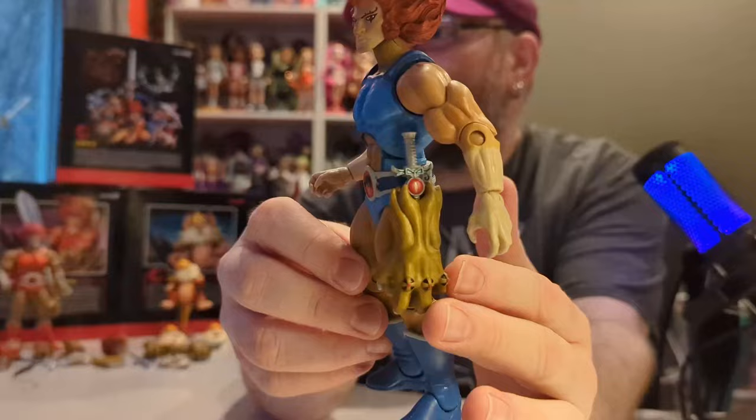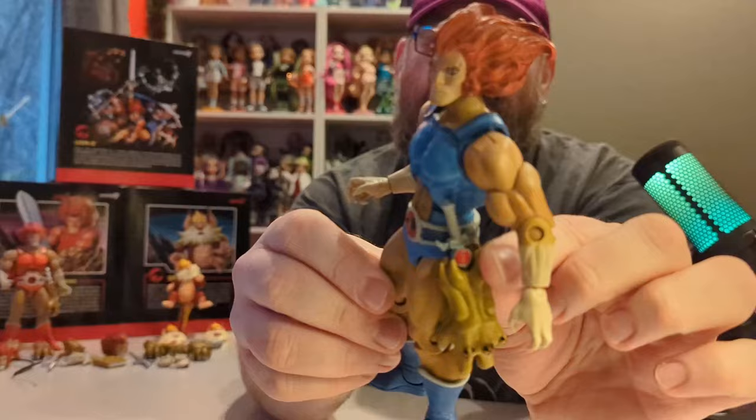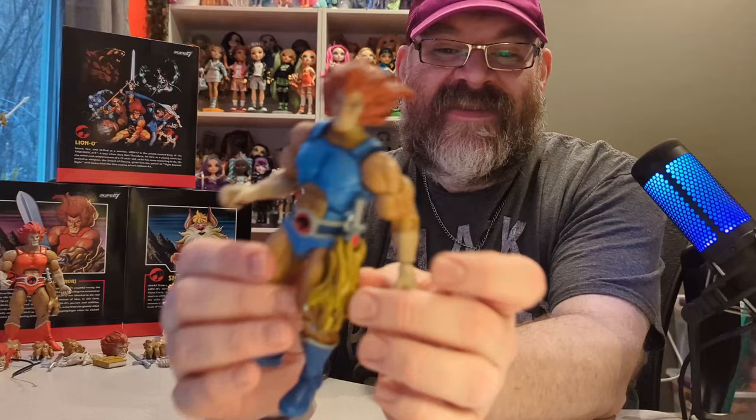Here is the original Lion-O. He has the glove with the sword coming out of it, and it attaches right there. This is the cartoon-style gauntlet glove — I can't remember the actual name of this.